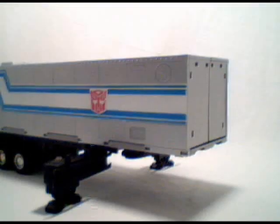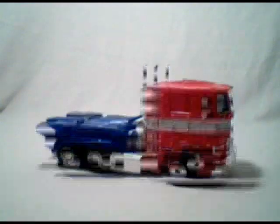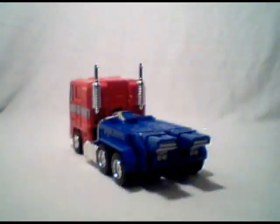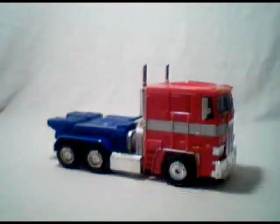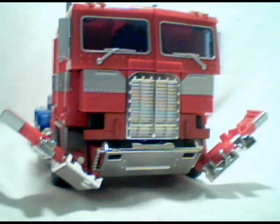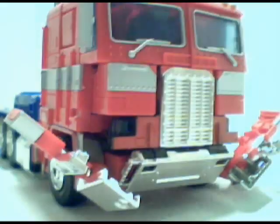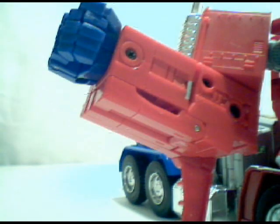So let's get on to Optimus now — to do that, we must get rid of the trailer. To transform him: unclip the headlights and bumper, swing the front sides of the truck out and down, push the exhaust pipes up, pull out the arms from the cab, open the bottom of the arm, and rotate the hand out. Kinda wish this was push-out, but they needed it this way to make such an amazing truck mode.